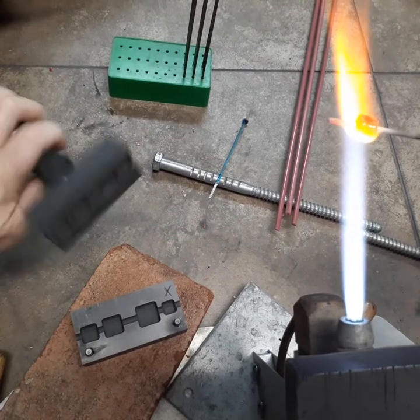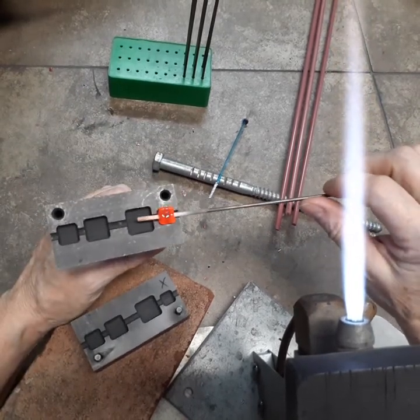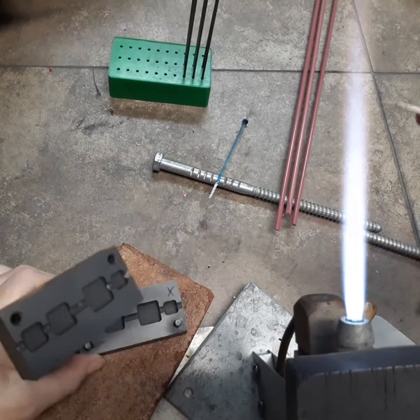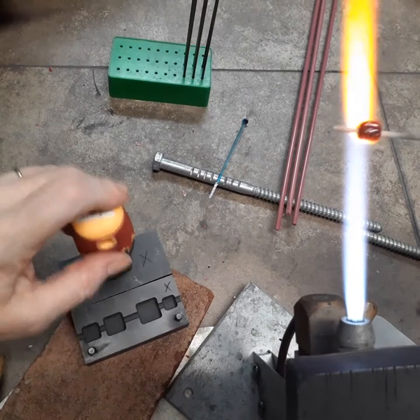And once again, I will first go into the top to help shape it so it's easier to press.